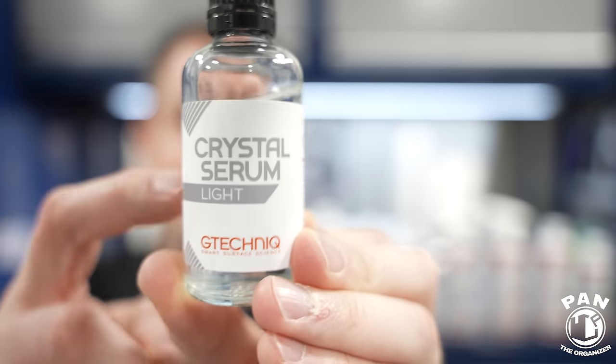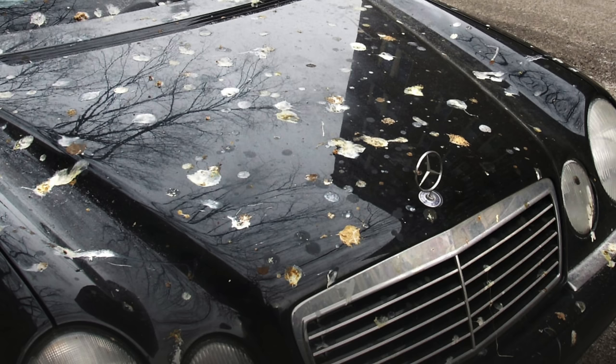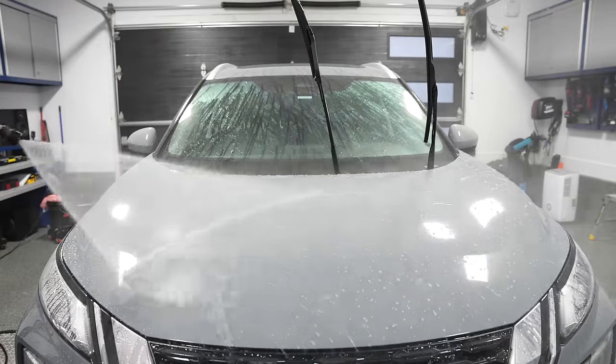So you've probably heard of ceramic coatings - these awesome paint protectants that usually come in a glass bottle. These last for many years and are arguably the best form of paint protection. They help protect against the elements, damaging UV rays, tree sap, bird droppings, and acid rain. They also give hydrophobic properties to the paintwork, meaning tight round water beads and quick water sheeting.